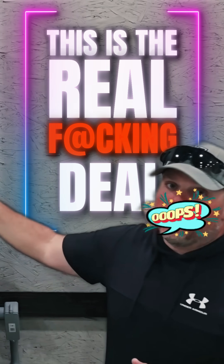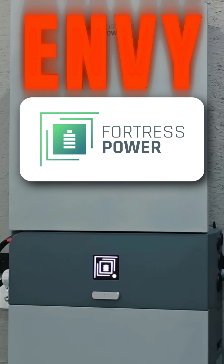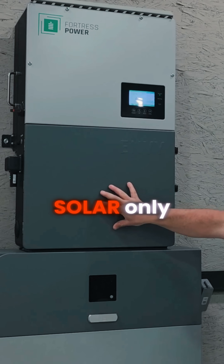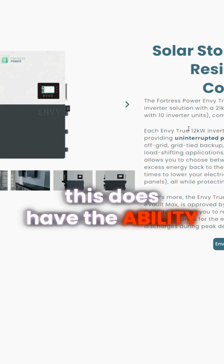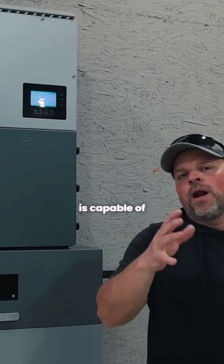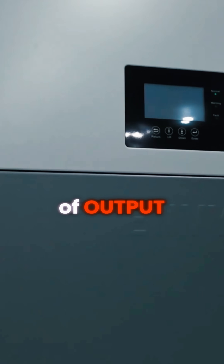This is the real deal — I'm going to be doing a full-on load test on the Fortress Power Envy 12K inverter. You can use this off-grid, on-grid, or solar only; there are a lot of different configurations. This does have the ability for a 200-amp bypass, and this inverter is capable of 12,000 watts of output.